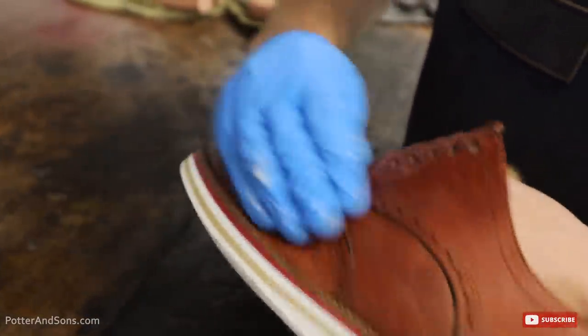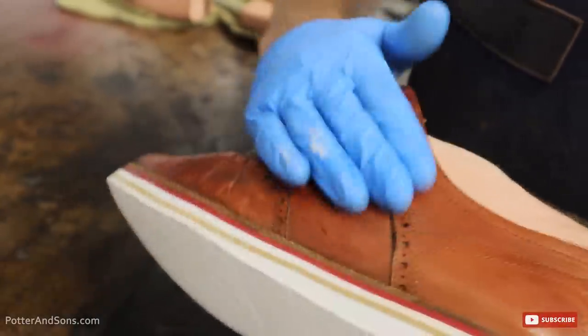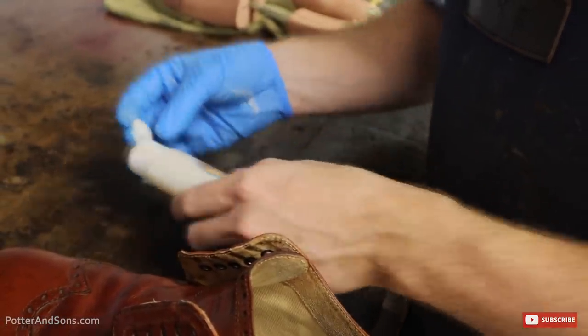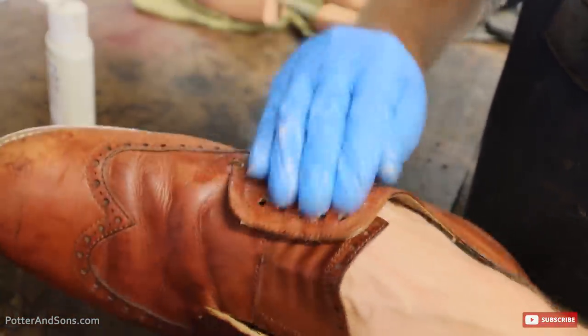Just taking this conditioner and rubbing it into all the surface area of the uppers. I just want to get a lot of oils back into that leather, and that'll help them last a lot longer.